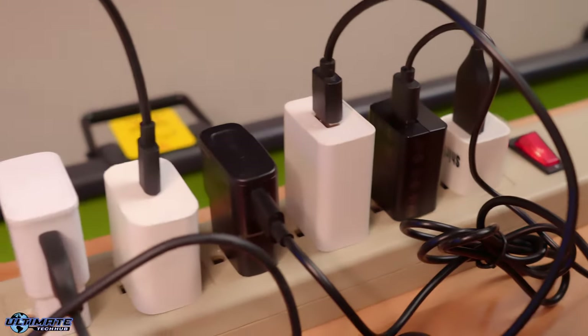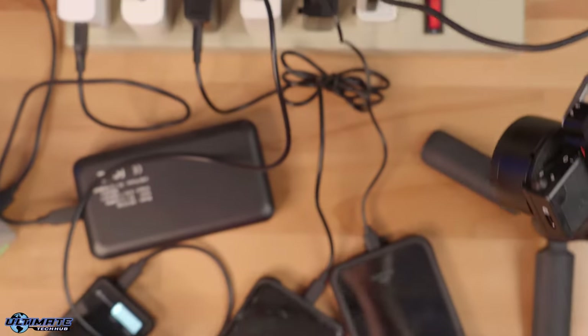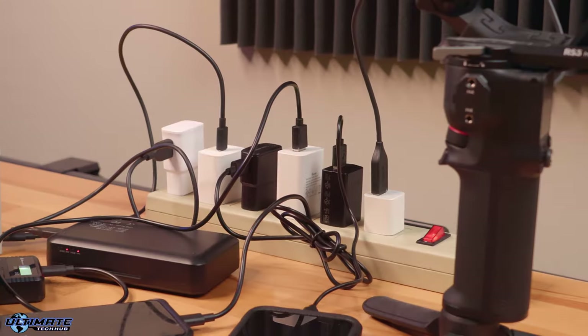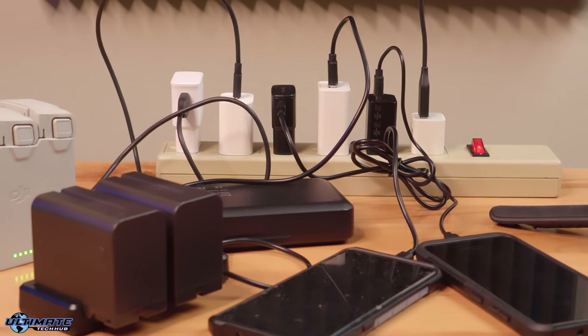I currently use this ugly bulky power strip that has six connections. This power strip does work but not well. It's too large and is limited to six devices and requires these large power adapters for fast charging. And some of these power adapters don't even fast charge. I need something smaller that can fast charge more devices more efficiently with no bulky power adapter bricks and is portable for traveling.